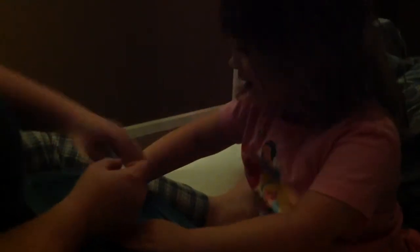Hey, Gigi. Hmm? Are you a girly girl? Yeah. Be still. Hi, Gigi. I love you. Me too.